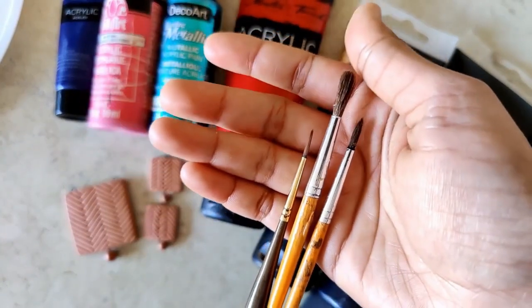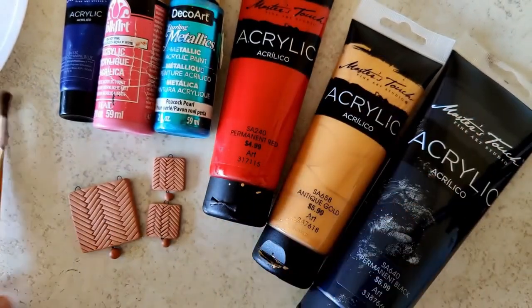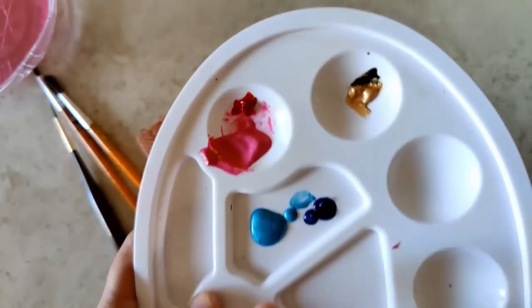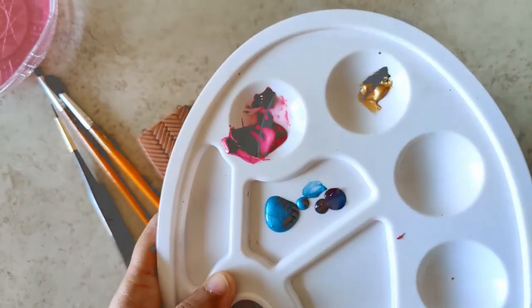The brushes I'll be using are predominantly my liner brush, a broad bristle for the base coat, and a size 2 just for the gunguru beads. This is the manner in which I've mixed gold, black, pink, red, blue, and peacock pearl.